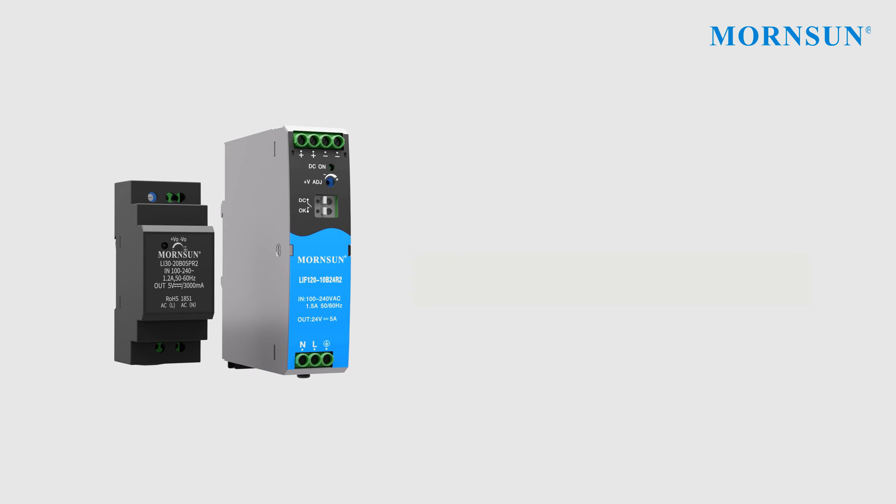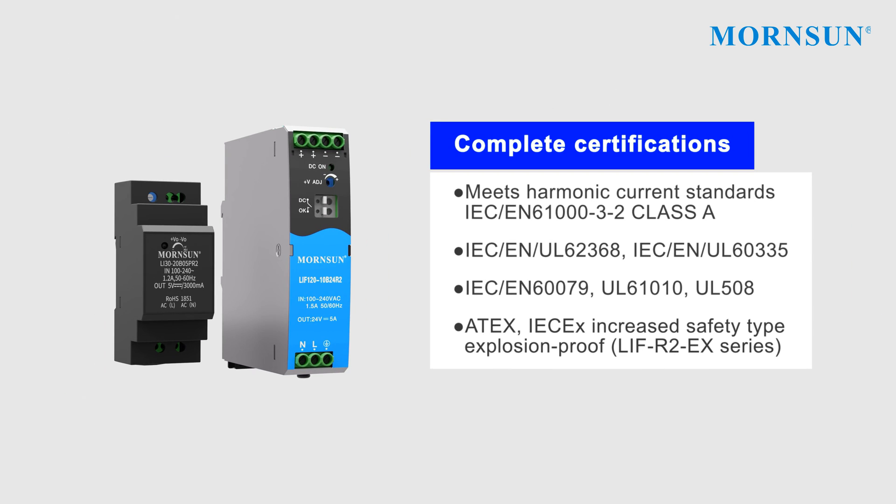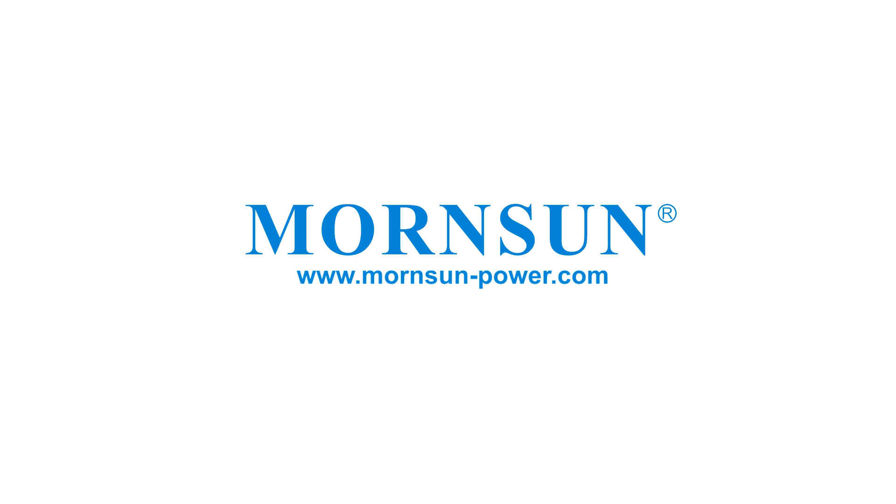Offering both safety and durability, all series hold complete certifications and provide competitive technology. To find exactly what you need, please visit our website at www.warnson-power.com.